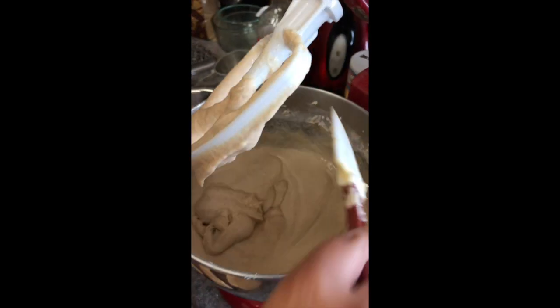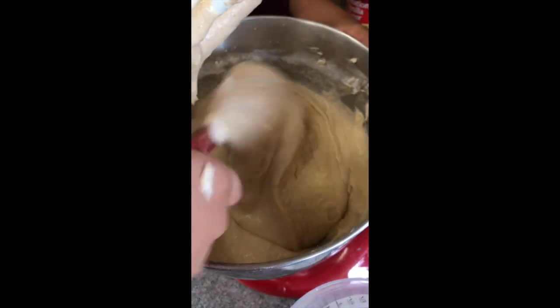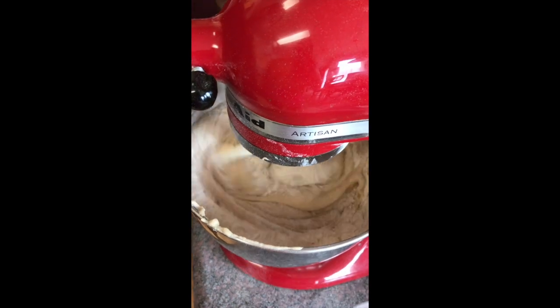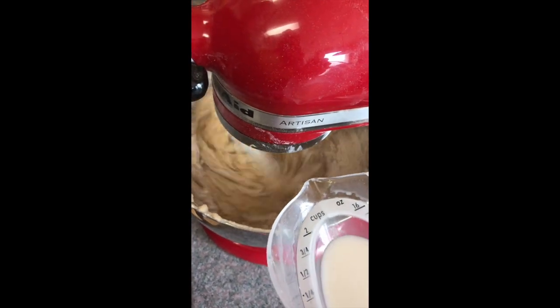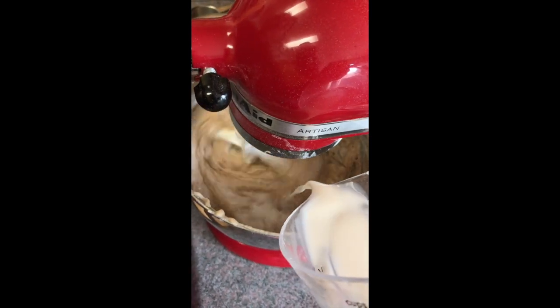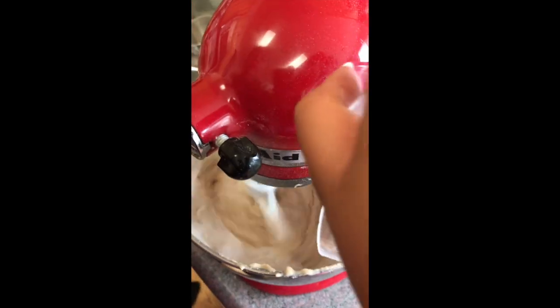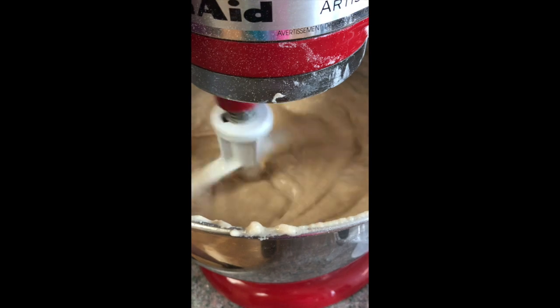Again, I recommend you keep your mixer at a low speed, or if you're using a hand mixer, keep it at its lowest setting. Not only will it keep you from having your face dusted with flour, it's also going to ensure that you don't add unnecessary gluten. We're aiming for a moist — yes, I said moist — and tender coffee cake. You really want your batter to look fluffy and smooth by your last addition.